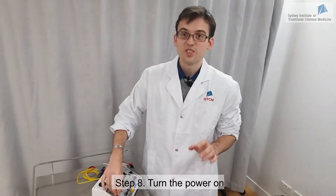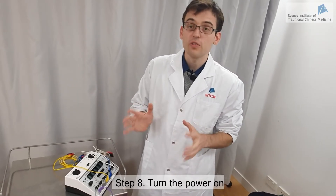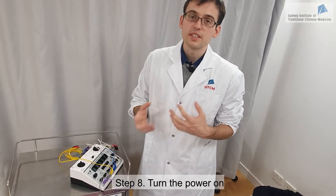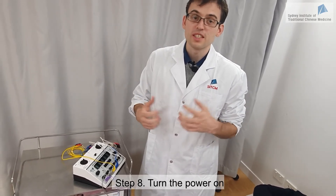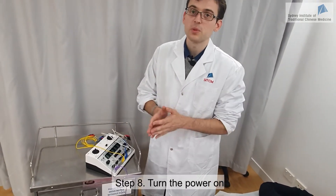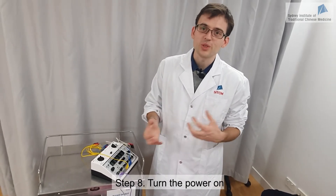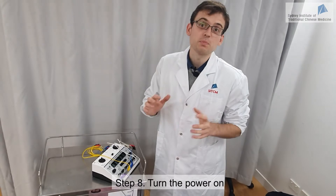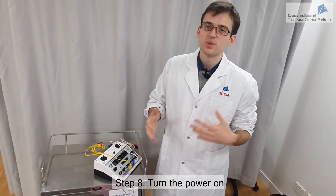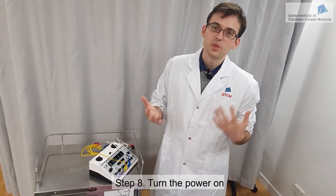Now I will adjust the frequency of the electricity. If it's a high frequency, we call it a dense wave — this will reduce the sensitivity of the nerve, so it's very good for pain conditions. If it's a low frequency, this will increase muscle tension, which is very good for atrophy or muscle weakness. There is also a dense-sparse wave, which is a combination of both and is good to improve metabolism, increase blood flow, and reduce inflammation.